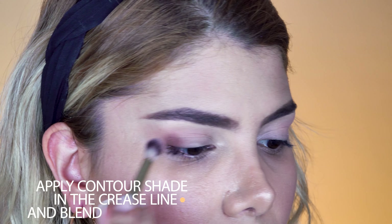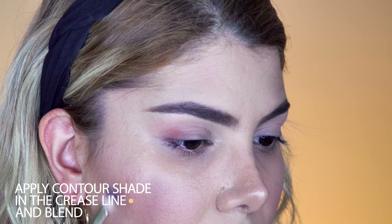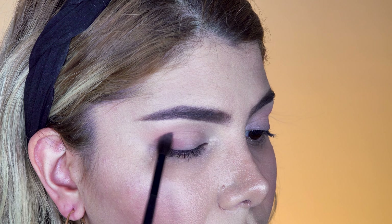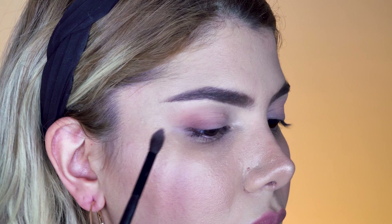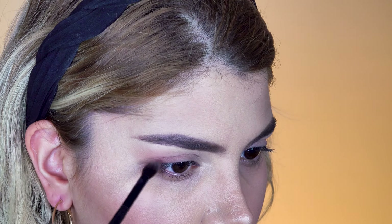Next, we switch to the shade Teddy and apply it with a medium-sized blending brush on the outer corner up until the crease line, building up the intensity of the product. Once we like the intensity, we change to the tapered blending brush and blend the eyeshadow in a V shape, mainly focusing on sweeping the brush in the crease hole inwards and outwards.